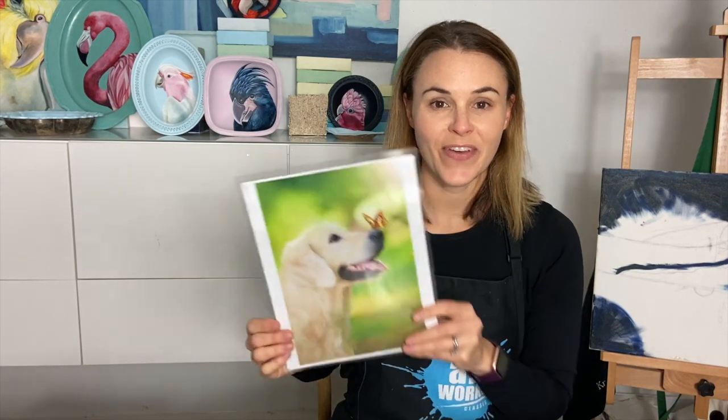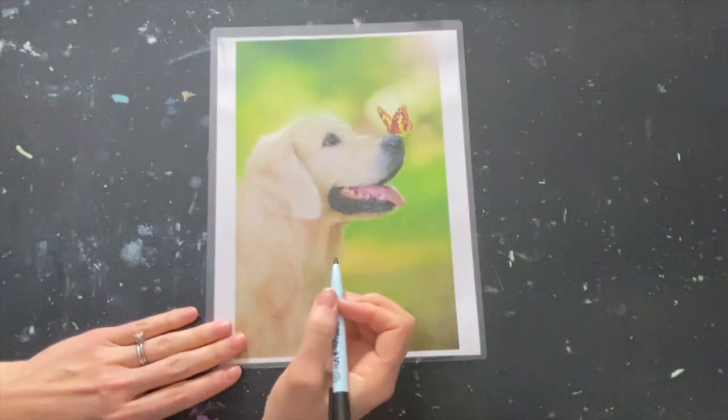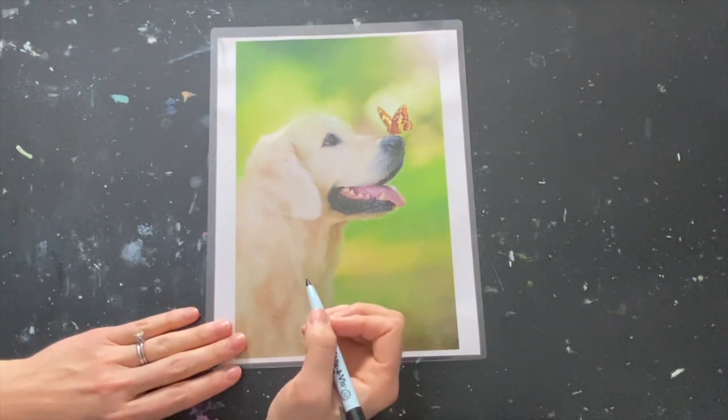Today we're going to be learning how to draw this fun dog. In today's lesson, we are going to learn how to draw a golden retriever.